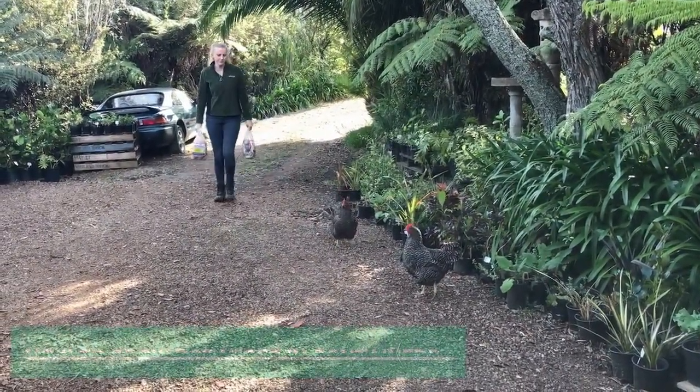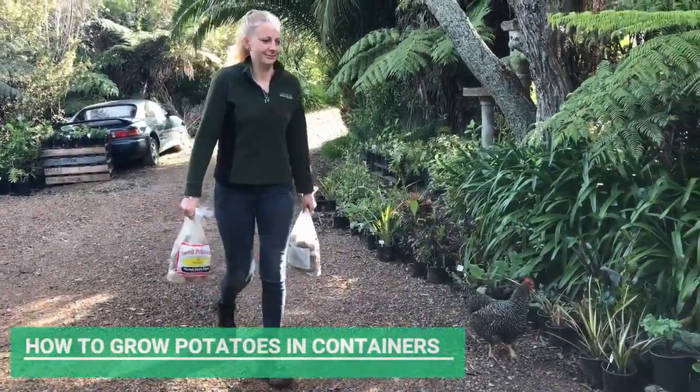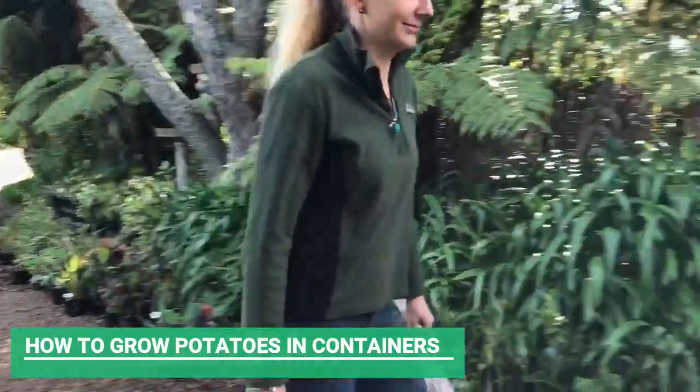What you need for growing potatoes is some seed potatoes, a large container, and some soil.